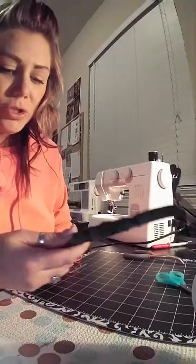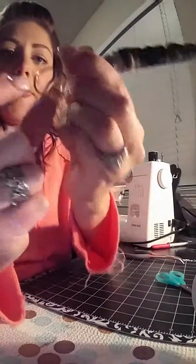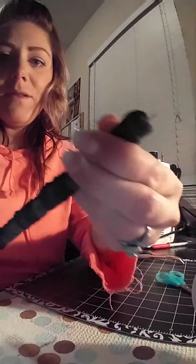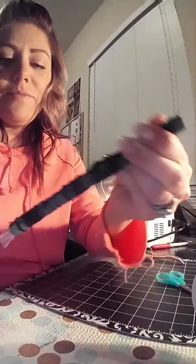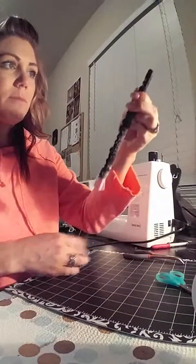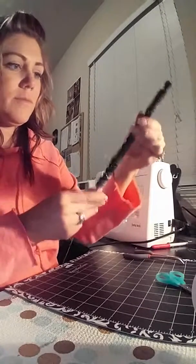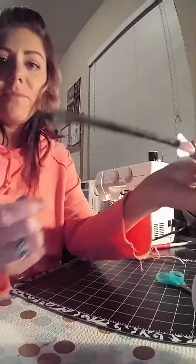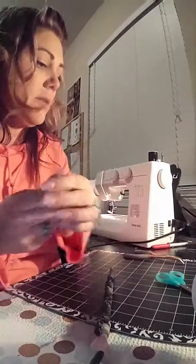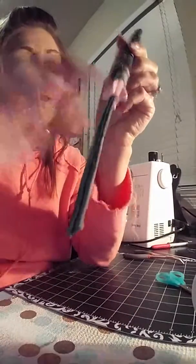I'm going to hook it. I'm going to do it without the elastic — she showed one with elastic and one without. I'm going to pull this at the exact same time. Once I have this end out, I'm going to remove this and just pull it with my fingers.